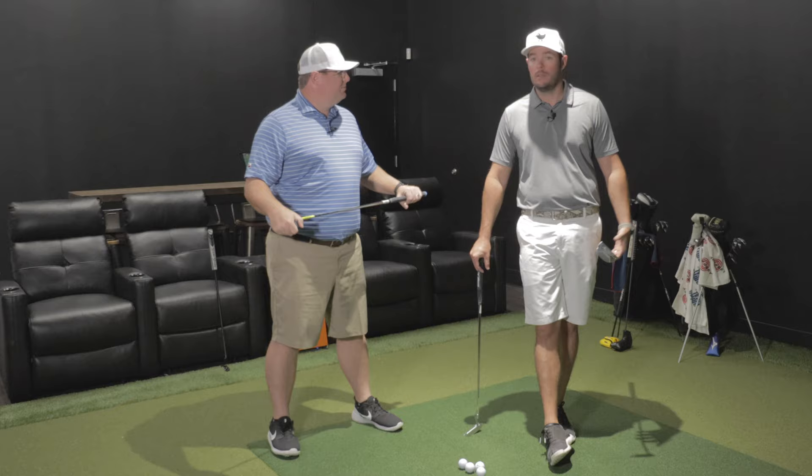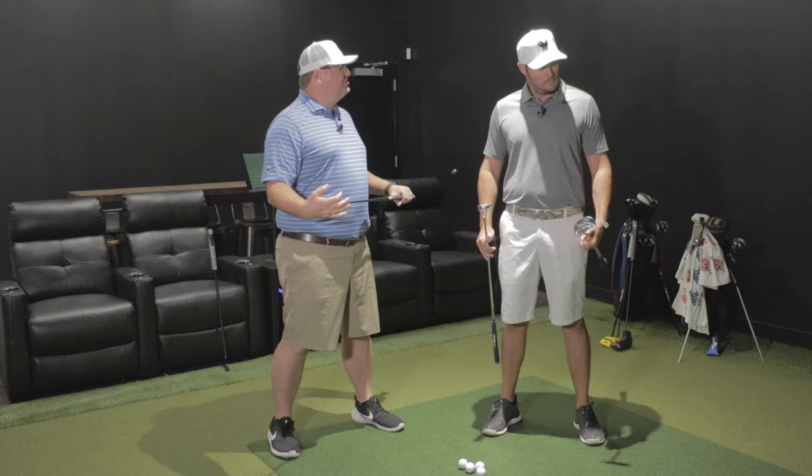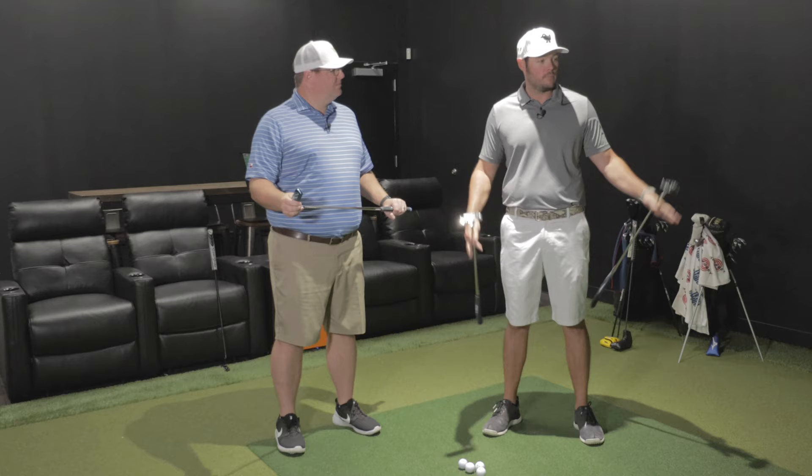It is as private as you can potentially get. This is definitely your room — it's closed up. Play your own music, play your games. You've got a bartender or server, whatever.